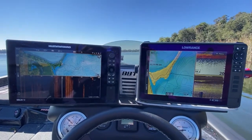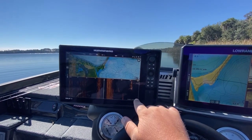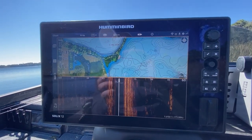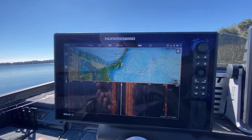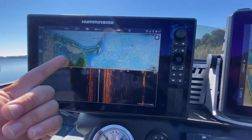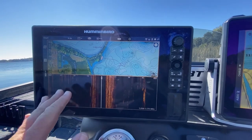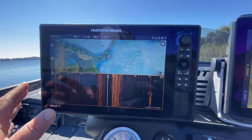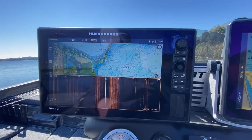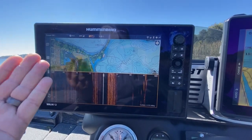Here at the console we've got two units — a Lowrance HDS Live 12 and a Humminbird SOLIX Gen 3. On the Humminbird we've got a Mega Imaging transducer on the back of the boat, so we do have side imaging. I primarily use the Humminbird for mapping — Navionics mapping and side imaging. That's pretty much all I use this unit for. I don't drop waypoints or pay attention to tracks on this one.